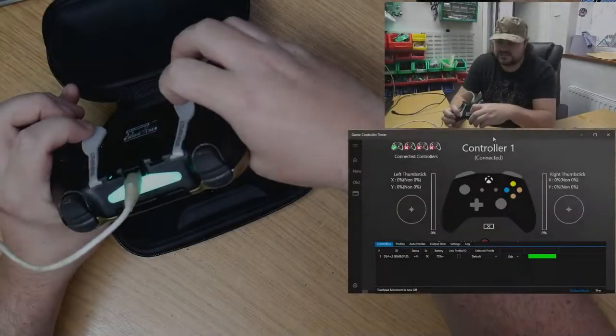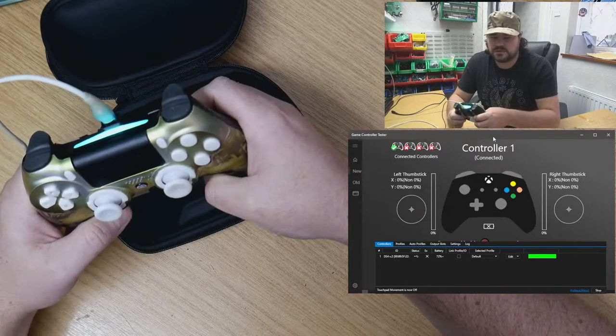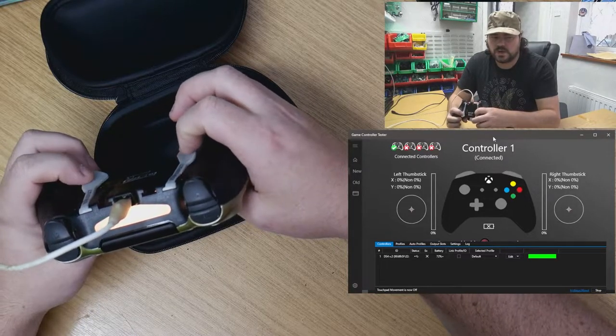So clicky, so angry and clicky. How is that good? You're trying to listen to your game and you've got that going — too loud.